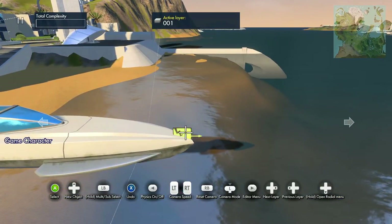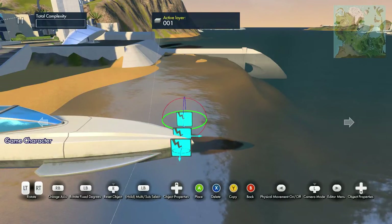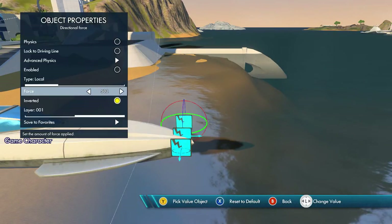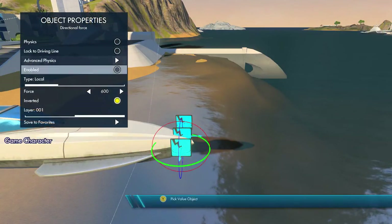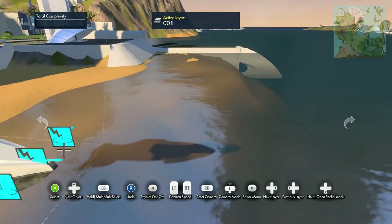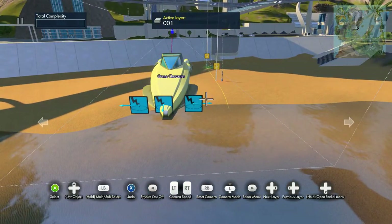Now let's make our left and right forces. Copy that over and set the force to about 500 for the left and right. If that doesn't really work we can tweak it later. Delete that, copy it, rotate it around — there we go. Make sure these are positioned the right way and move them a little closer.